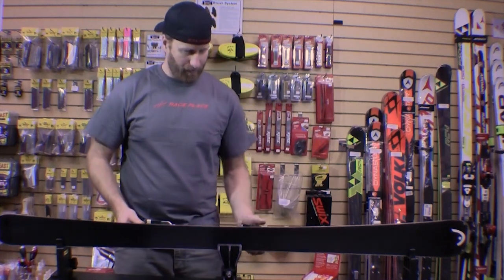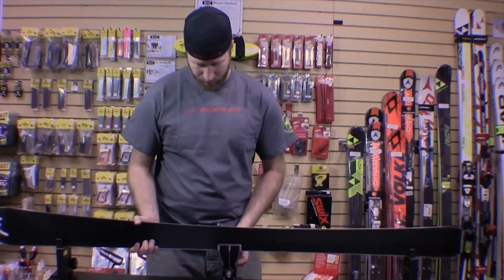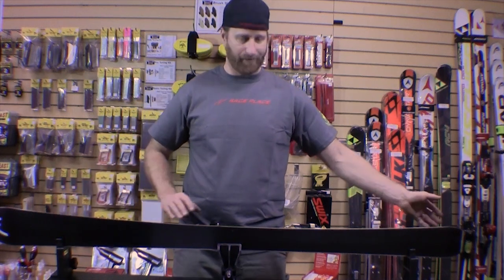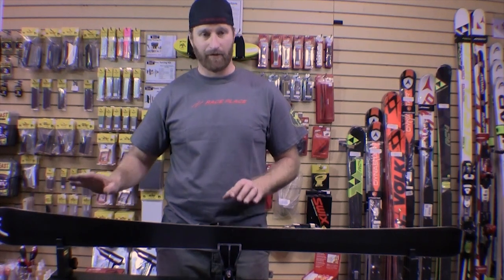That's what you want to do with the side edge. After I finish this edge I'll flip the ski around and do the same thing on the other edge, again going from tip on the left to tip on the right. When I get done with the tip on the right, I know I'm done with that ski and can move on to the next.